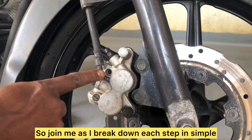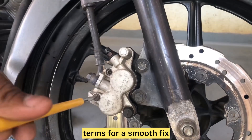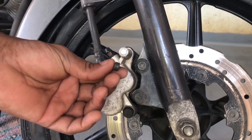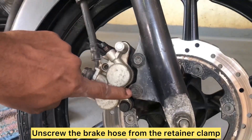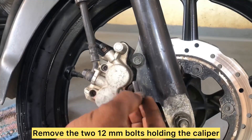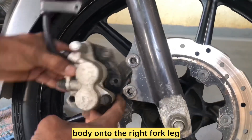Join me as I break down each step in simple terms for a smooth fix. Begin by placing the motorcycle on the center stand. Unscrew the brake hose from the retainer clamp, then remove the two 12 mm bolts holding the caliper body onto the right fork leg.